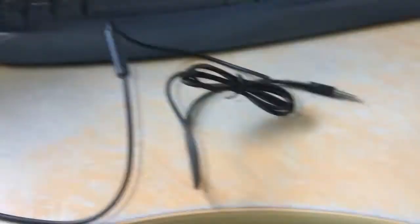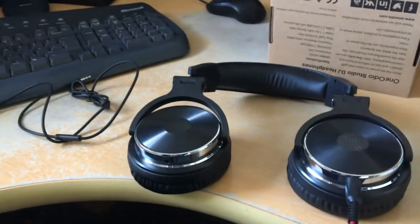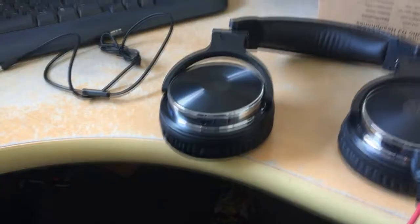Let's take out the cables and see what they look like. This is the big cable which has a spring in it - gives a bit of play and flexibility. And there's this little one which looks like it's got a button and a microphone on it, so it looks like you could use them with a smartphone to take calls as well.